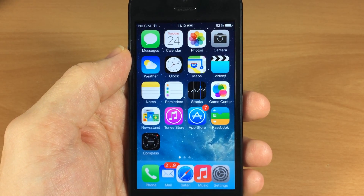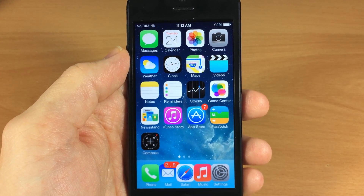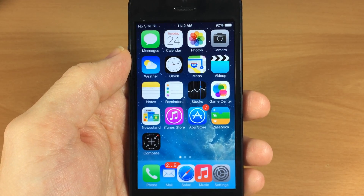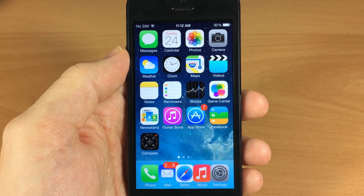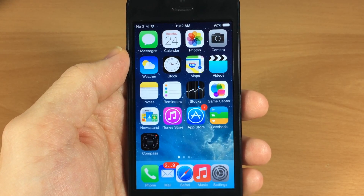What's up guys, this is Cody here with iPhoneHacks.com and today I'm going to be showing you some of the iOS 7 jailbreak tweaks that I've been using on my device. Now keep in mind this is only going to work for some devices — you will just have to test it out and see if it works for yours.